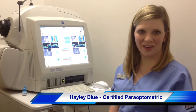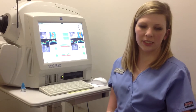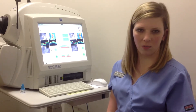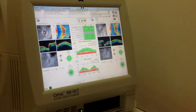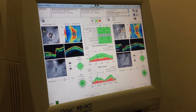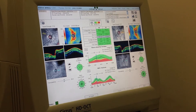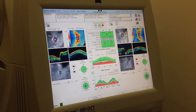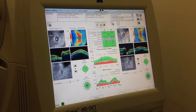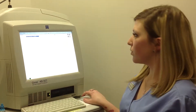Hi, my name's Haley. I'm a certified paraoptometric, and today I'm going to show you our ocular coherence tomographer, or OCT for short. We use our OCT to monitor our macular degeneration and glaucoma patients. On the screen I have a scan of the optic nerve. It compares right eye to left eye to monitor for symmetry. This machine is very detailed and can give us information about specific areas we might want to monitor, and we can track change over the years. We can also check the macula for our macular degeneration patients.